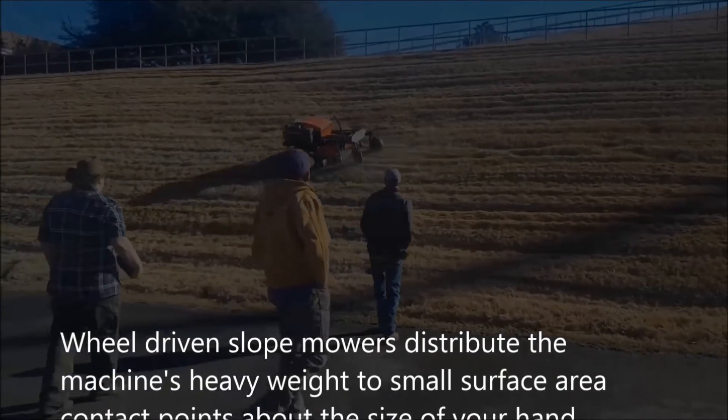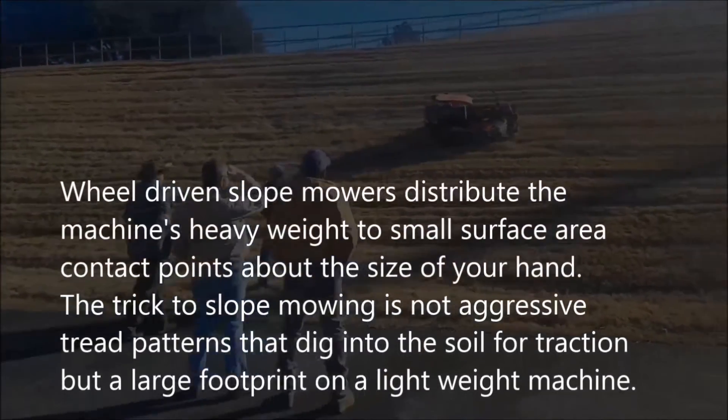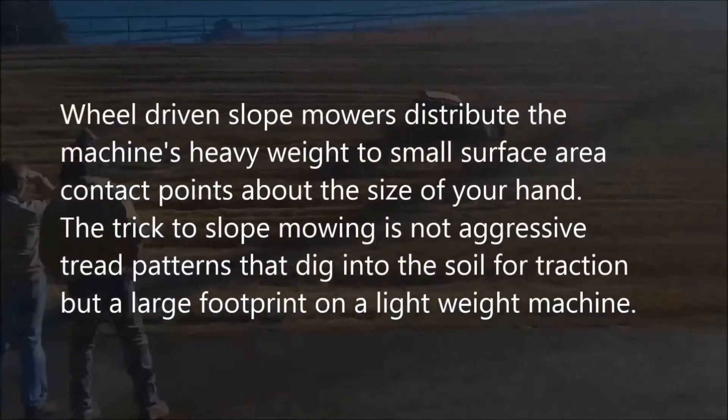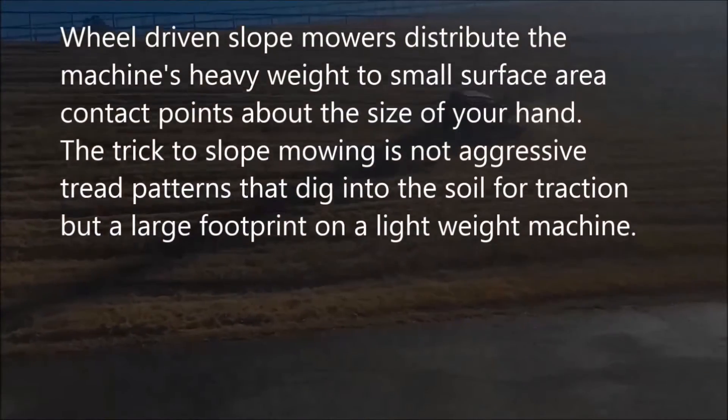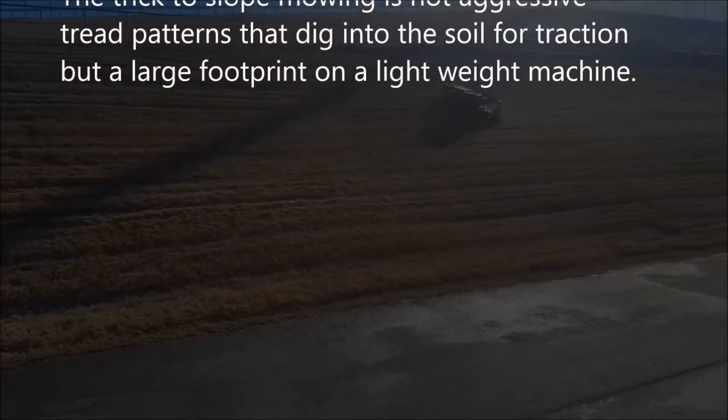Wheel-driven slope mowers distribute the machine's heavy weight to small surface area contact points about the size of your hand. The trick to slope mowing is not aggressive tread patterns that dig into the soil for traction, but a large footprint on a lightweight machine.